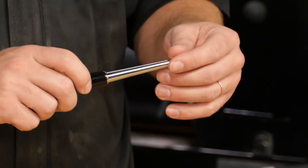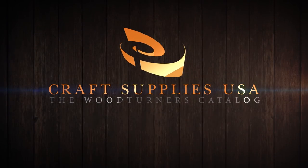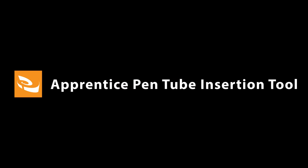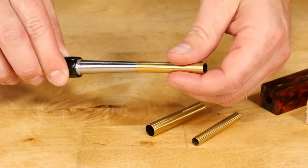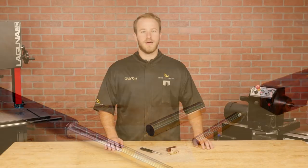Hi, I'm Mike with Craft Supplies USA and today we're going to take a quick look at the Apprentice Pen Tube Insertion Tool. It's a simple device that allows you to evenly apply glue to pen and project tubes without making a mess. And best of all, it's easy to use, so let me show you how.